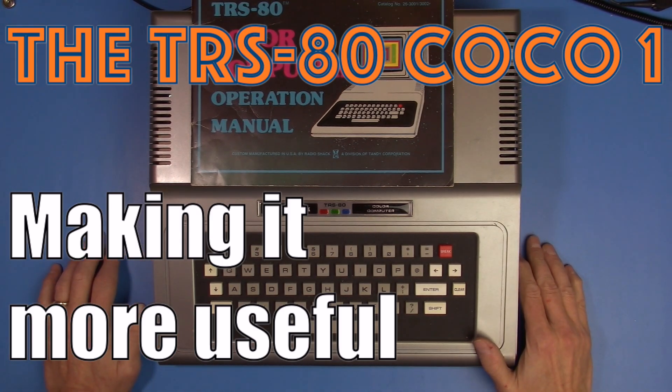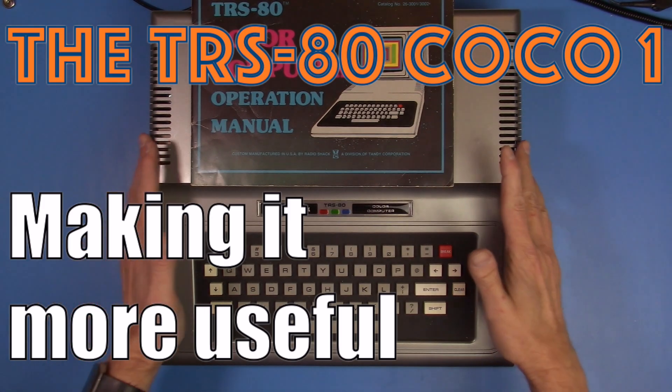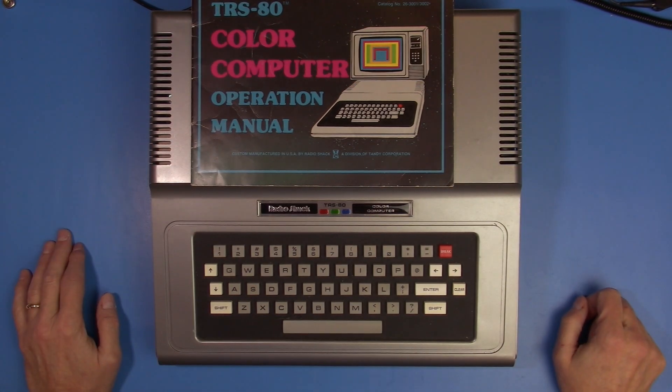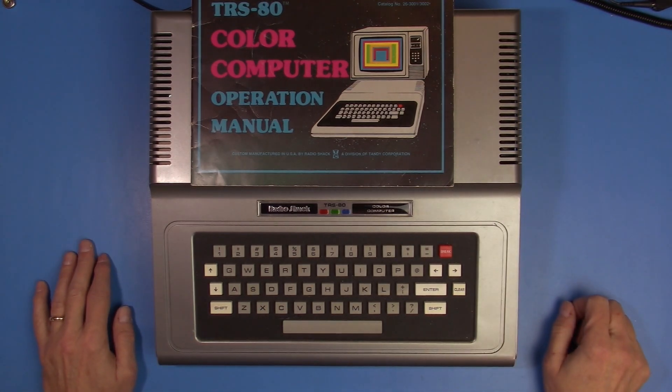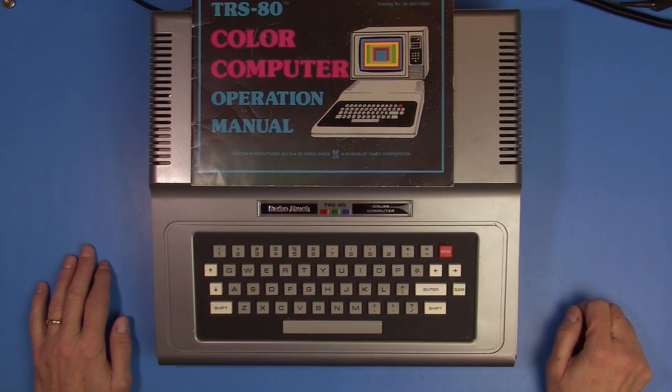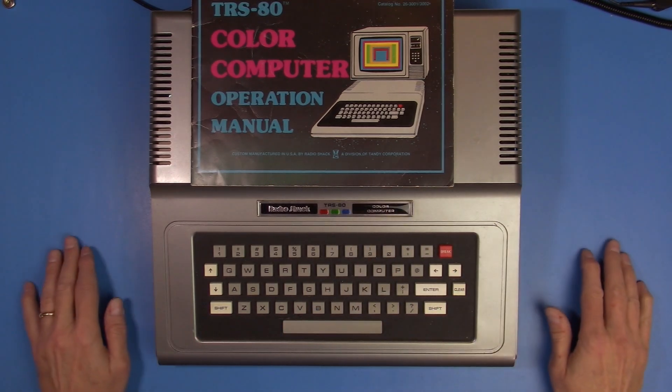Hello all, I'm back with more on the Color Computer. You might remember from my last video that I picked up this Color Computer 1. It's a really nice little machine, all set up with just the basic 16K and RF out, and that's the way I'll be using it.